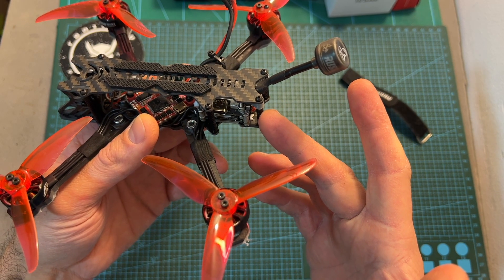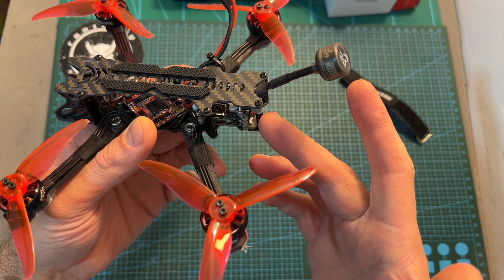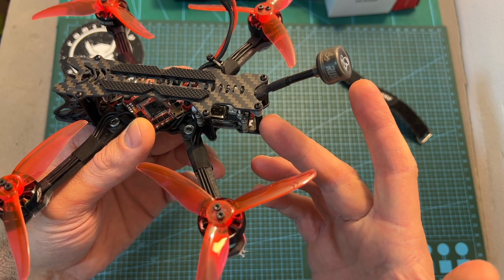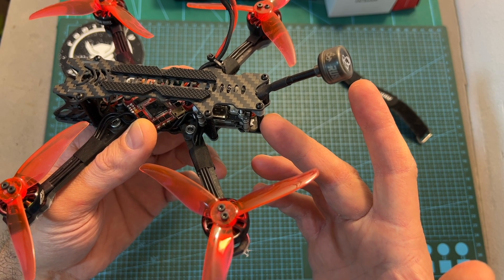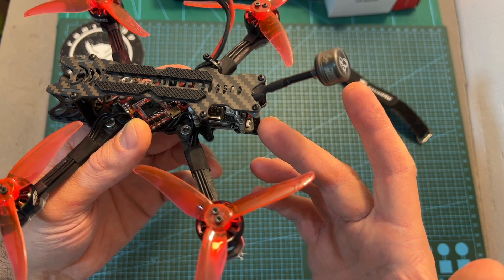I do think, however — and I mentioned it to Rob — that it could have been great if 3D printed parts were included, even for an extra cost, as not everybody has access to a 3D printer. Hopefully this option is going to be added soon.